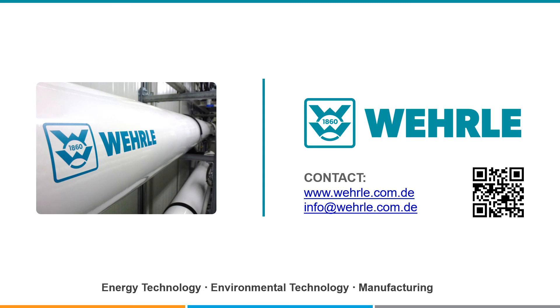Further information can be found on our website or by directly contacting us. Thank you very much for your interest.